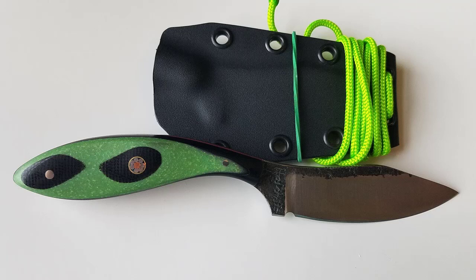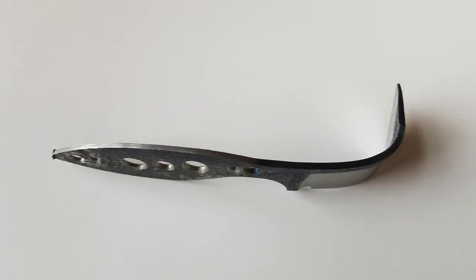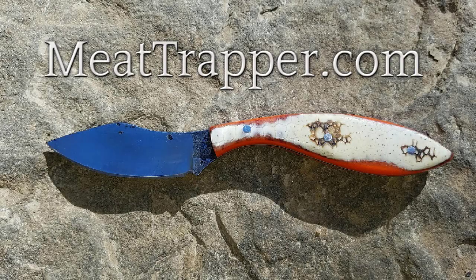The last blade here is a very unique looking blade — this is a green and black micarta. And finally, just a little shot of some of the torture testing that these blades go through before we send them out. Thanks for watching. If you're in the market, or if you know of anybody in the market for an outstanding hand-forged blade that will give you a lifetime of excellent service, check out Meattrapper.com and click on Available Knives. Thank you.